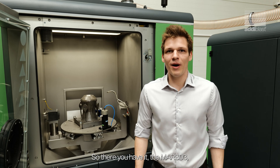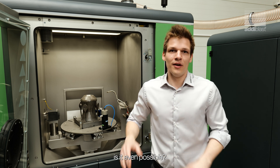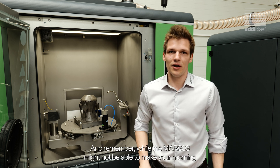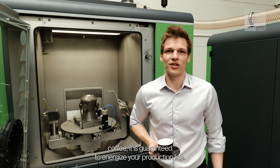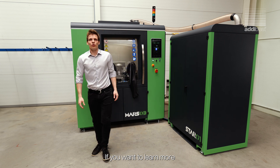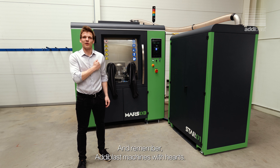So, there you have it, the MarsO3. Ready to elevate your post-processing from good to is it even possible? Join us in embracing the future, one layer of powder at a time. And remember, while the MarsO3 might not be able to make your morning coffee, it is guaranteed to energize your production line. Thank you for watching this video. If you want to learn more about the MarsO3, shoot me an email or visit our website. And remember, Adiblast — machines with hearts.